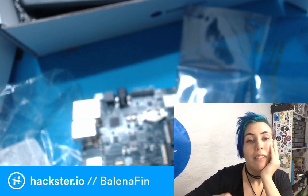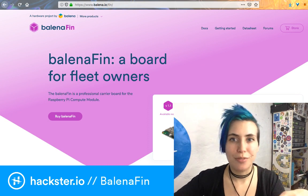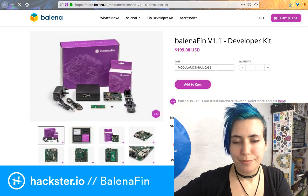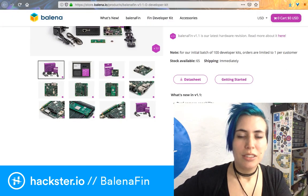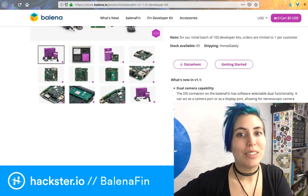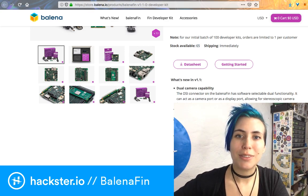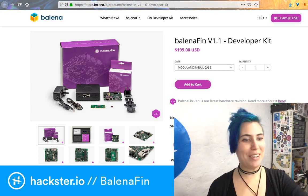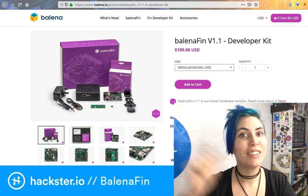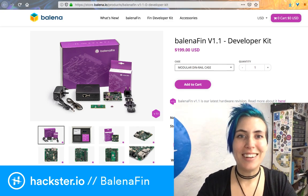Go check out the Balena Fin at balena.io/fin. I think it's about two hundred dollars. You can download the datasheet and go to the getting started guide — I'm going to do that basically immediately after ending this stream. Thanks for watching, thanks for bearing with me through all the sound problems. I've got another interview tomorrow but I'm going to make sure the sound is good. See you tomorrow — ciao!